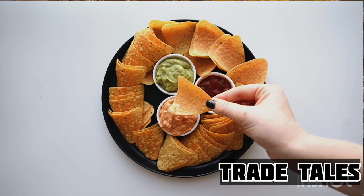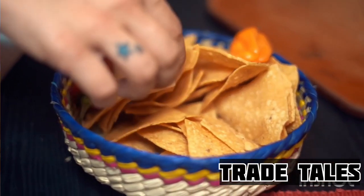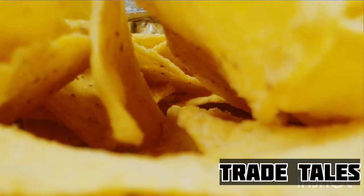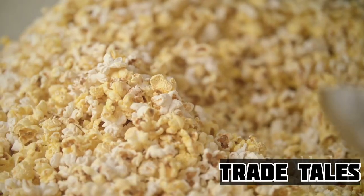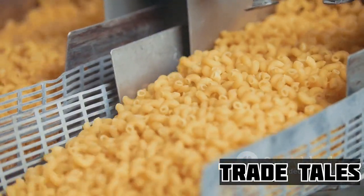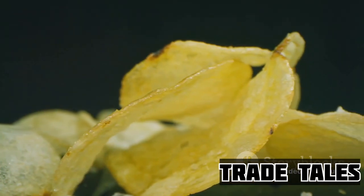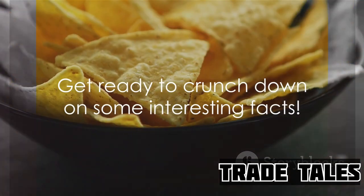Have you ever wondered how your favorite crunchy salty snack Doritos is made? Welcome to the behind-the-scenes tour of the Doritos factory. This triangular corn-based delight has been tickling taste buds with its bold flavors and distinctive crunch for decades. It's not just a snack — it's a cultural icon savored by millions around the globe. Doritos has a fascinating production process, and we're about to dive in. Strap yourselves in for a flavorful journey and get ready to crunch down on some interesting facts.